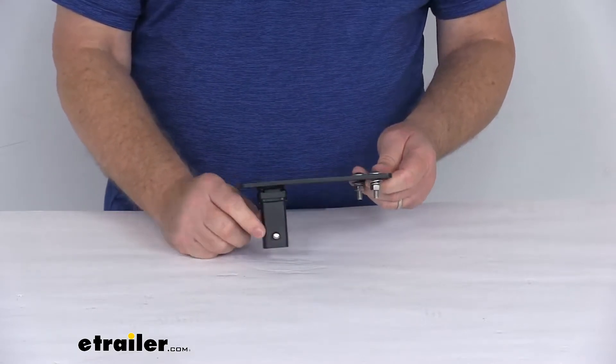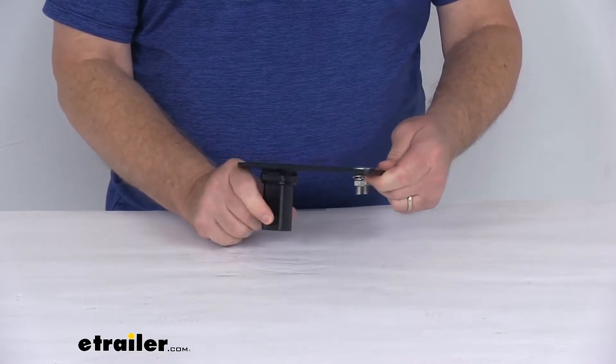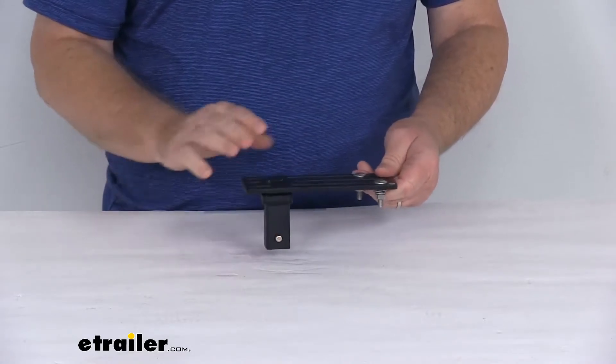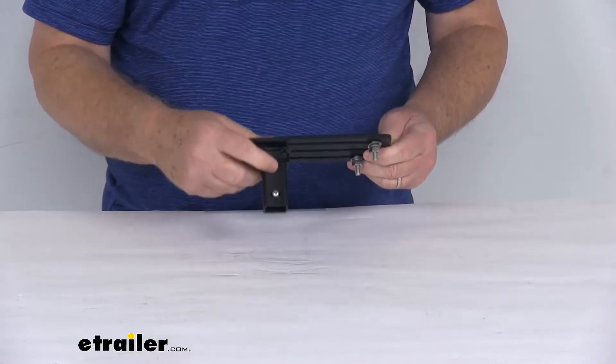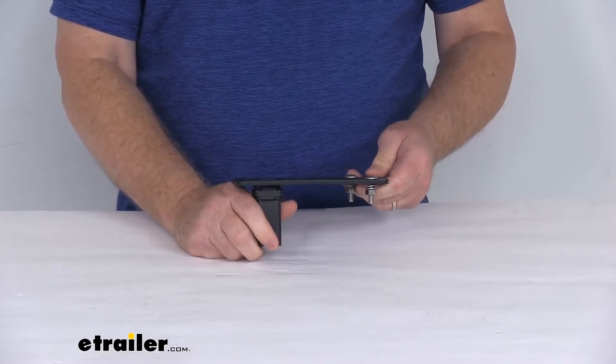It can be secured in any hole on your multifunction crossbar. It uses this pushpin system right here — it's a spring-loaded pushpin that allows for a nice, easy, one-handed installation of the plate. Also, right up at the top here it has a silicone washer all the way around, which when it installs into the crossbar will compress and creates a nice snug fit.